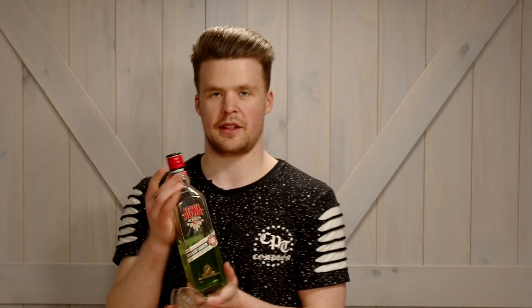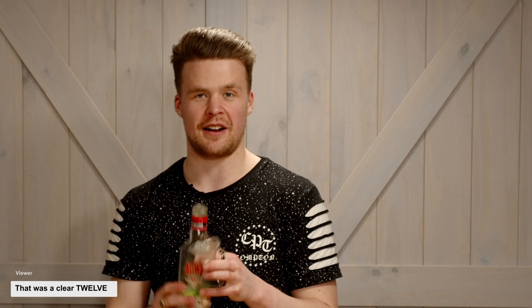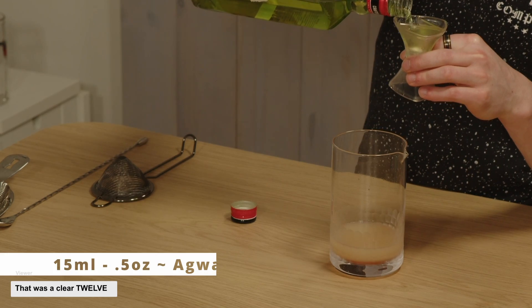So 15 mils of our pepperberry syrup. Then we're going to go with Agua — a coca leaf liqueur. You can get it at most bottle shops. Anything in that herbal area of liqueurs will probably do the same job. This one's particularly good because it really matches those botanicals and works with the pepperberry. So 15 mils of Agua — nice bright green colour.